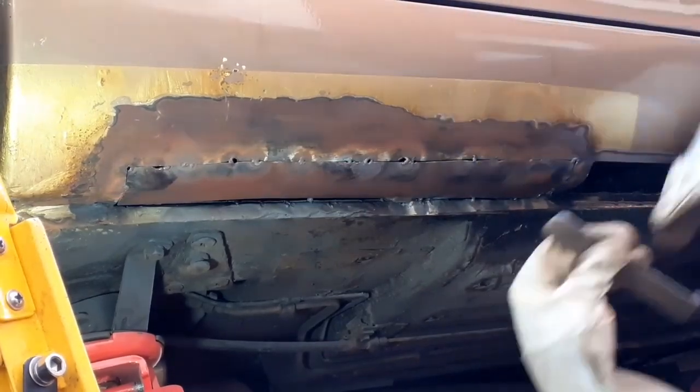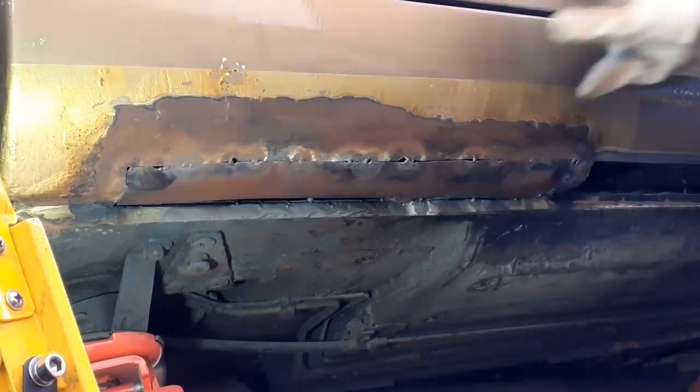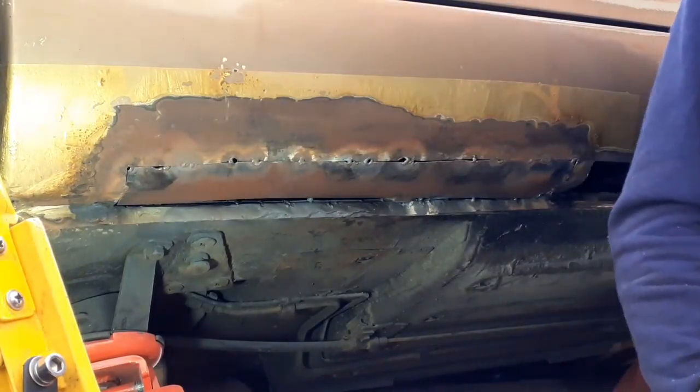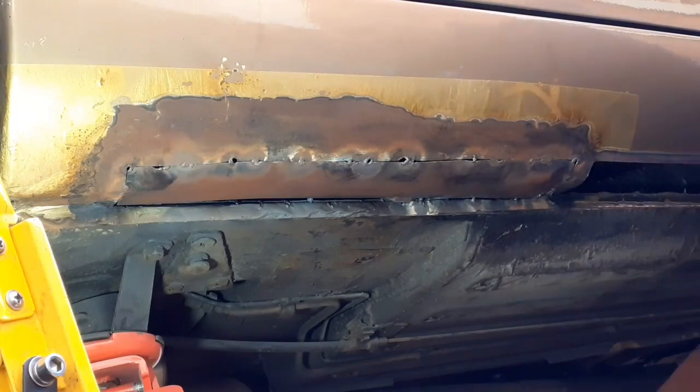If I get the panel fit good enough, I'll be able to just run the flame across the join and not use any filler wire, and that will be preferable. Obviously if there are gaps, you've got to use filler wire. So I'm going to try and spend some time fiddling about and banging and crashing.